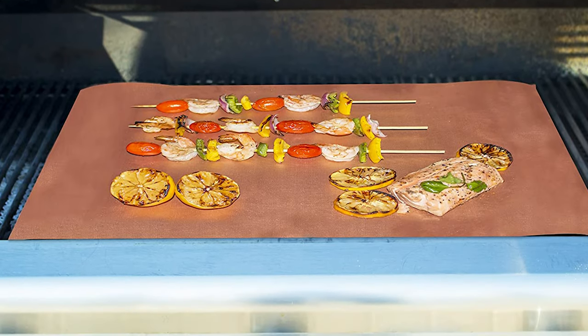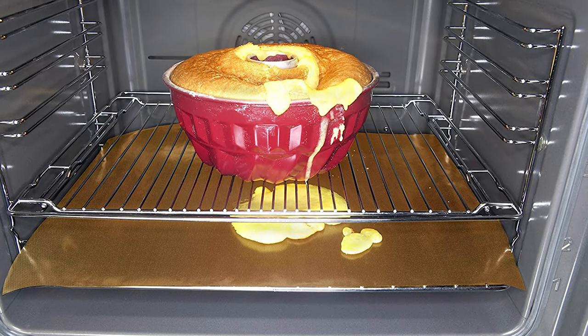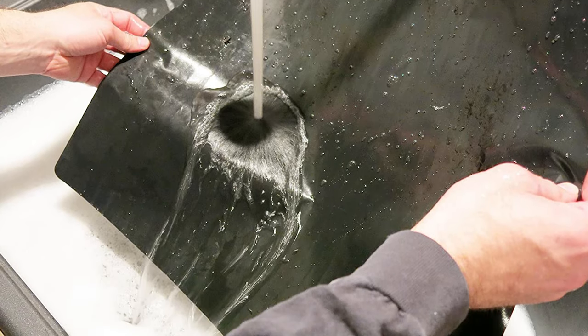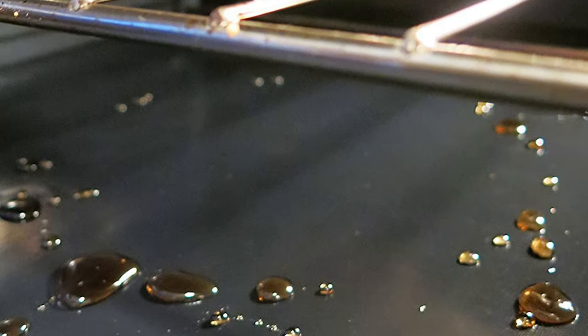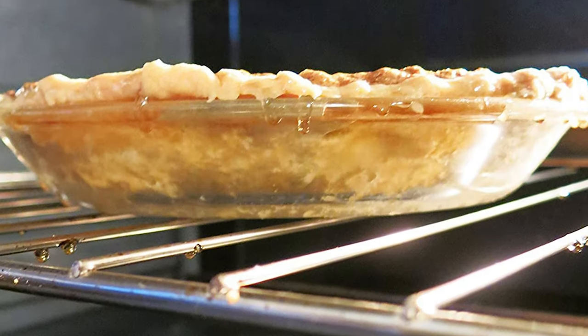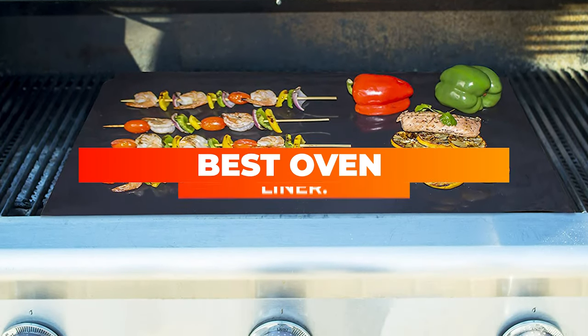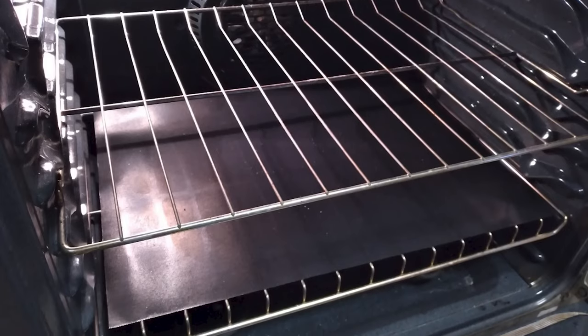You were excited about the new recipe you're experimenting with, but you experienced a huge mess of spills during baking. Do you throw your excitement out of the window and stop experimenting? No, don't do that. You can easily prevent your oven from getting all messed up by lining your oven with an oven liner. Today we will talk about the top 10 oven liners at this time. Watch to the end to know more and get the one you need. Let's go!